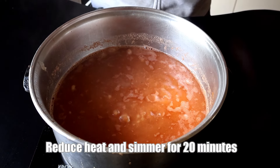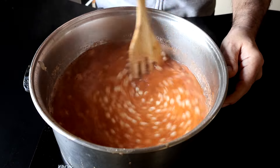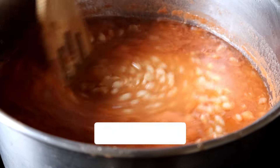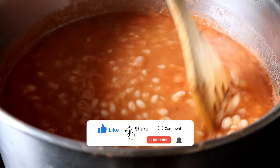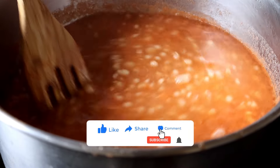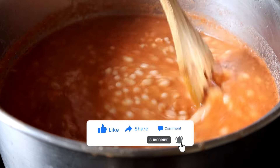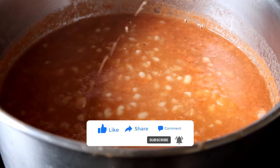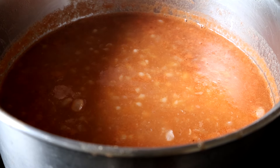I'm going to reduce the heat now and let this simmer for about 20 minutes. While this is simmering, if you're enjoying this video, let me know by hitting that like button. And if you really want to make my day — which I'm not having the greatest one, as you can see — please feel free to hit that subscribe button too. But no pressure.